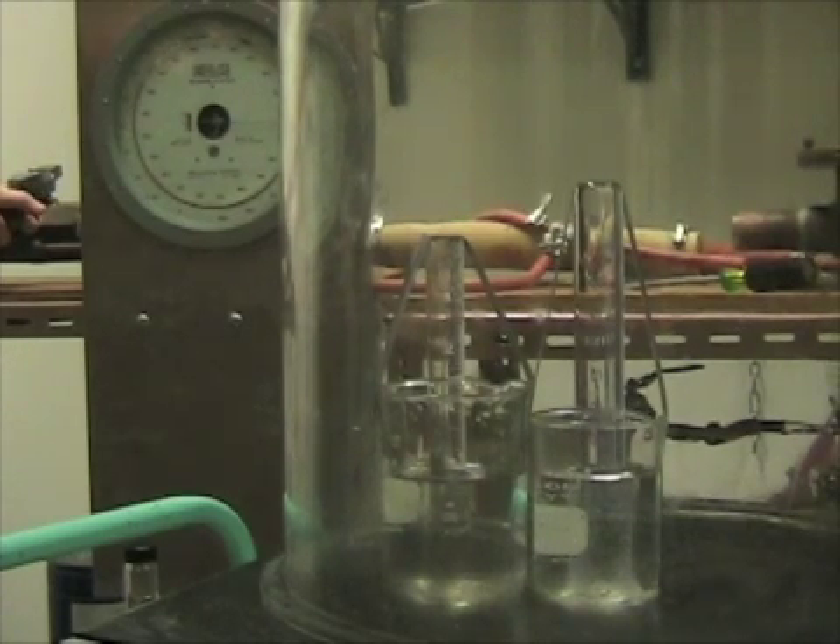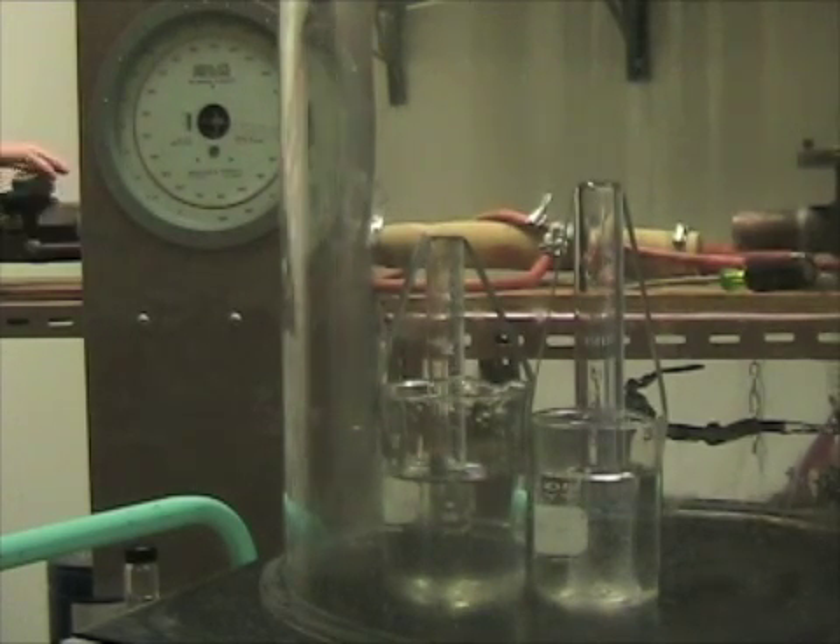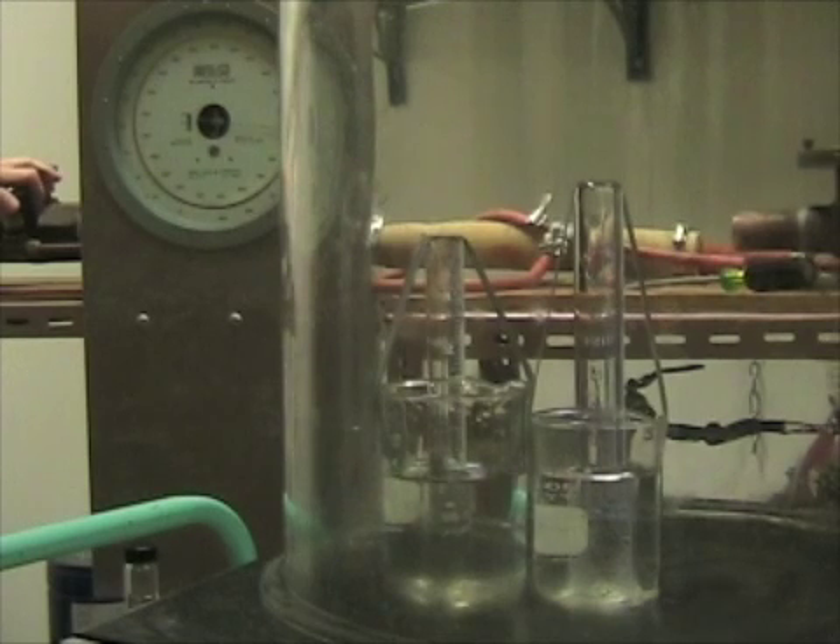Stuck at about 30. The pressure's actually increasing — it's kind of weird. Are you pumping? Yeah, I'm pumping. The pressure's steady at about 305.